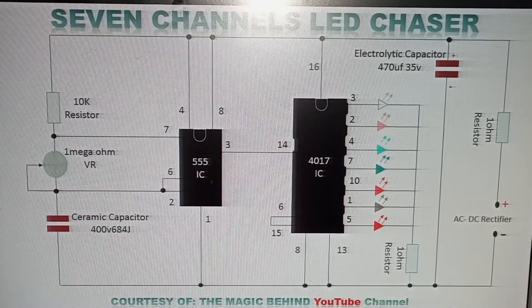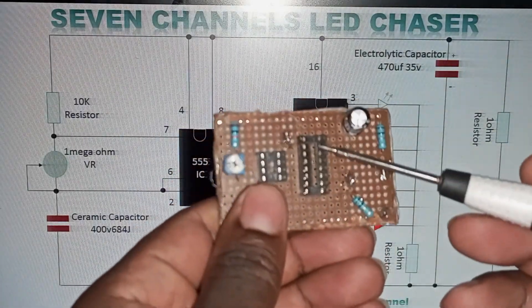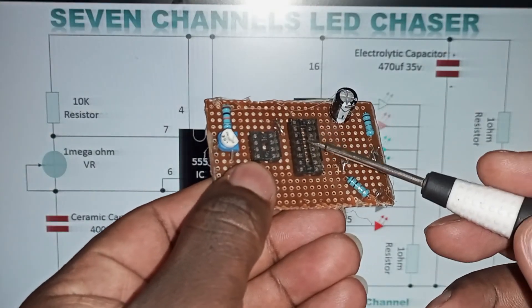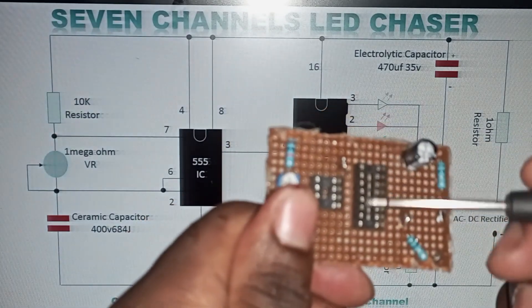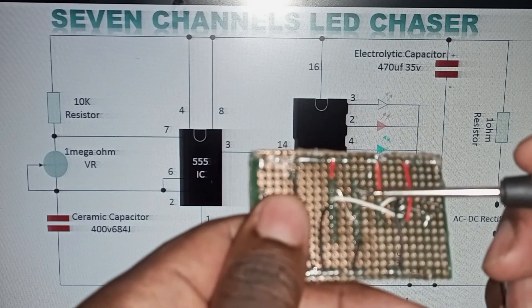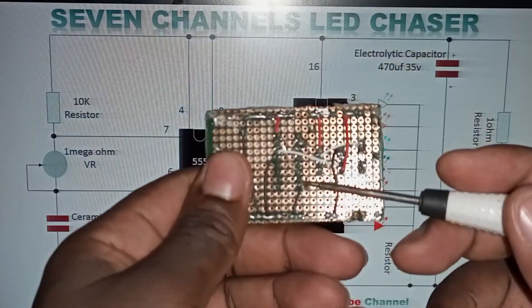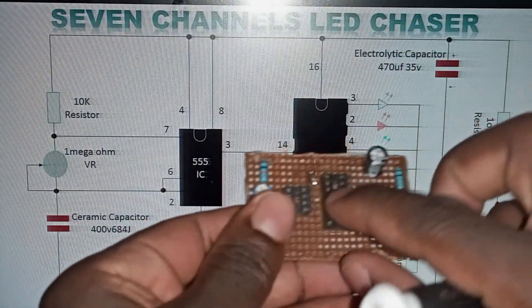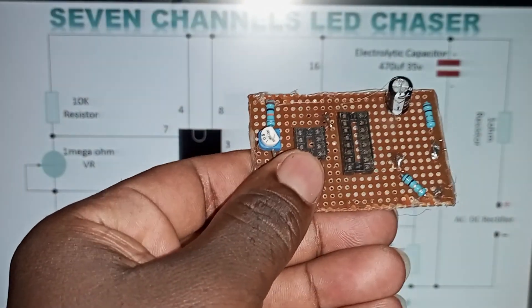Now, you need to note that you are not actually soldering on the IC itself — you are soldering on the IC holder. As you can see here, we don't have an IC, but we have the IC holder. Those are the pins. So by the time you complete the whole circuit, you'll just come and insert the IC into the IC holder and the connection will be alright.